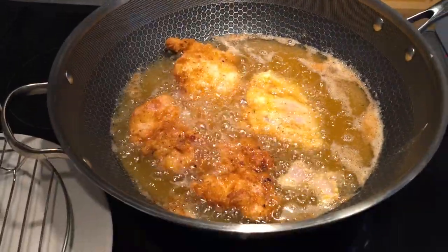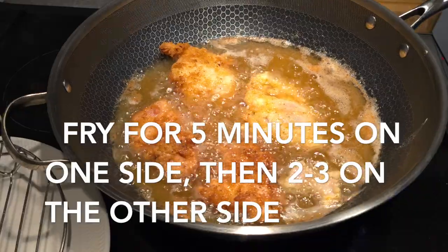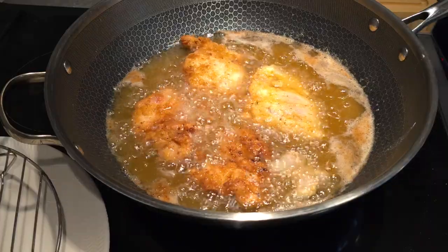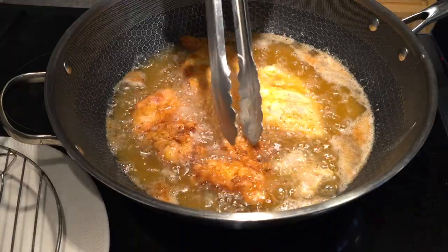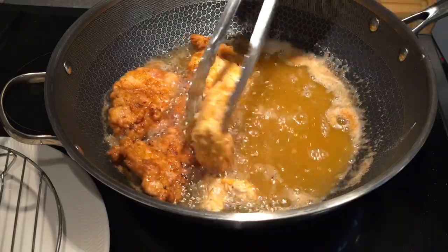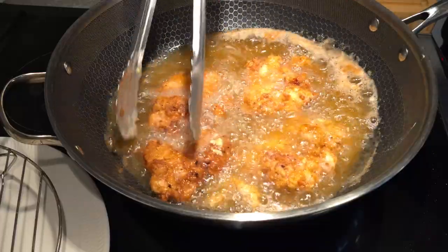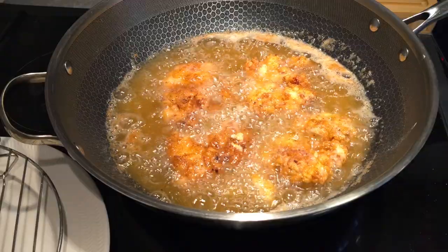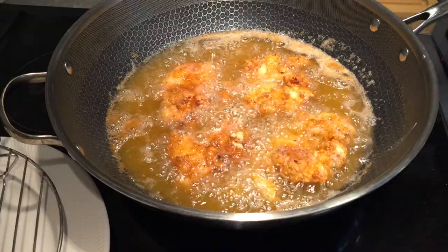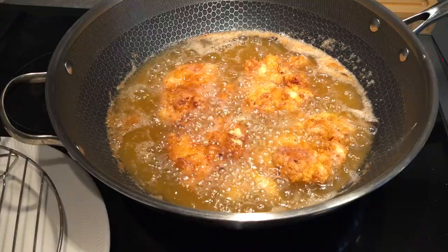Look at the beautiful color on those chicken thighs. Cook on one side for roughly four to five minutes, then flip and cook for another two to three minutes. It all depends on the thickness of your chicken. Use a thermometer to make sure the internal temperature goes above 175°F — above that you're good, below that it needs more cooking. You can always finish it in the oven. Cook in batches so you don't overcrowd the pan and lower the temperature.